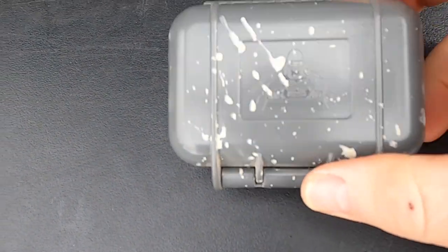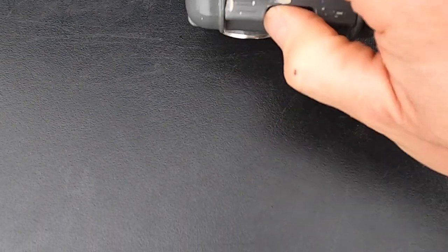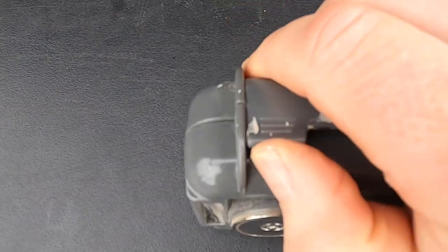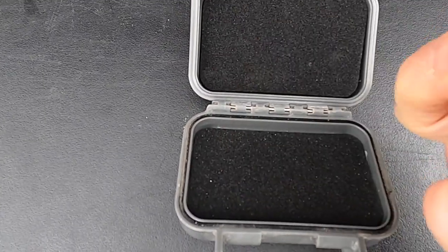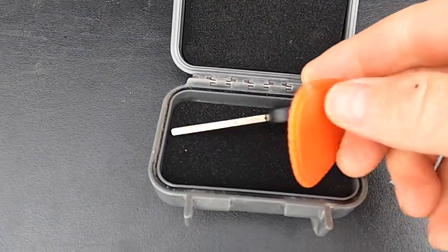The good news is the box was still in the hiding place. The key is in great condition. So the Gorilla Box was successful in keeping a hide-a-key on my ZR2 during a recent multi-state trip. If you're looking for a hide-a-key option yourself, maybe this is something you can use. Thanks for watching.